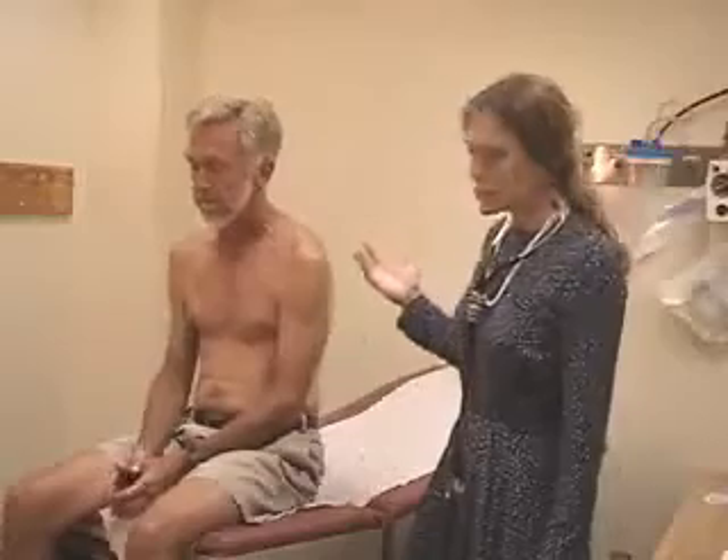Hello, I'm Eve Bargman from the Department of Medicine, and this is Bill Garant, who's going to be helping us demonstrate the chest exam. When you're examining someone's chest, you start out just by looking at them, by inspection.